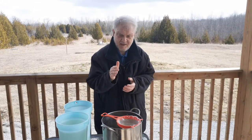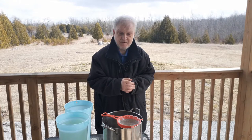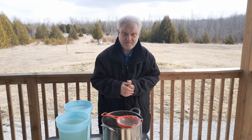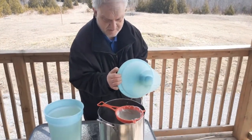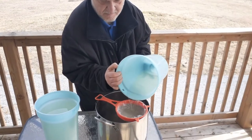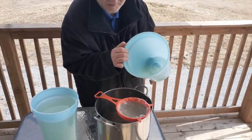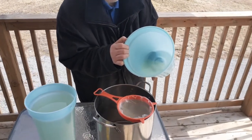All right guys, as you see we got the filter and the strainer — poured some already in there, as you can hear straining, and we'll continue that process. A little slow but it's good. The end product will be marvelous.